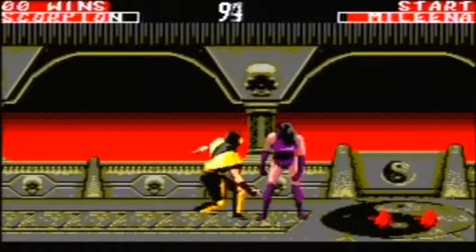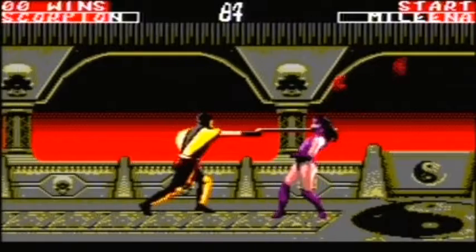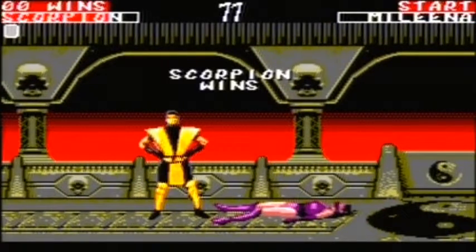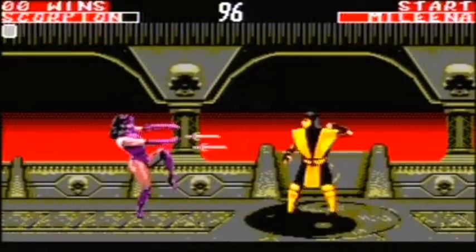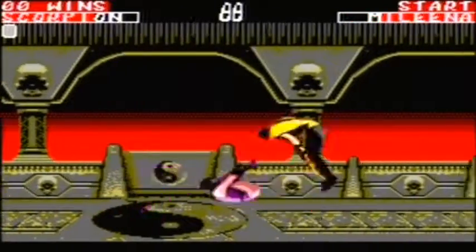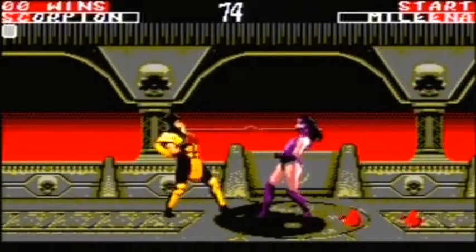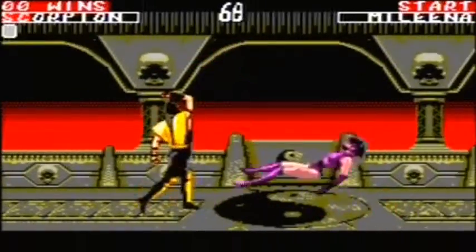It kind of follows the same vein as the first game — this time we're fighting in the Outworld. You fight your opponents as normal; there are no endurance matches, so it's just a clean fight to the top. It does have Kintaro, though he's really really small. It has some special moves and it's rumored to have fatalities, which it does have, but it also says it has friendships — I can't seem to find any move sets for those. If anybody knows any, could you please put them in the comment section? Anyway, I'm playing as Scorpion first just to ease my way into the game.